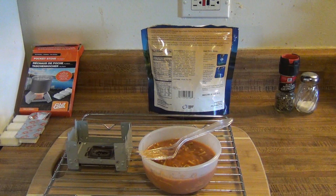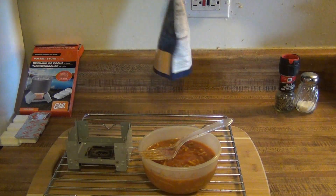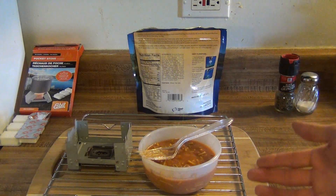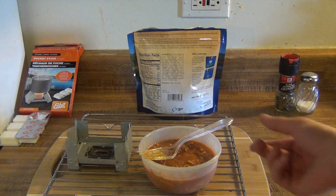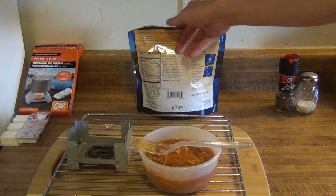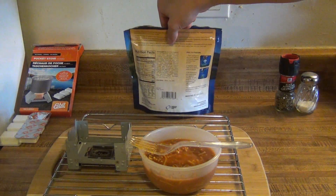That's pretty good guys. That actually tastes — I mean it's not as good as homemade or restaurant-made spaghetti, but that's not bad at all. I would eat this and not think it was a camping meal — I'd think it was just some canned spaghetti or something. So that's pretty good. The Mountain House spaghetti with meat sauce — very good, definitely worth eating.